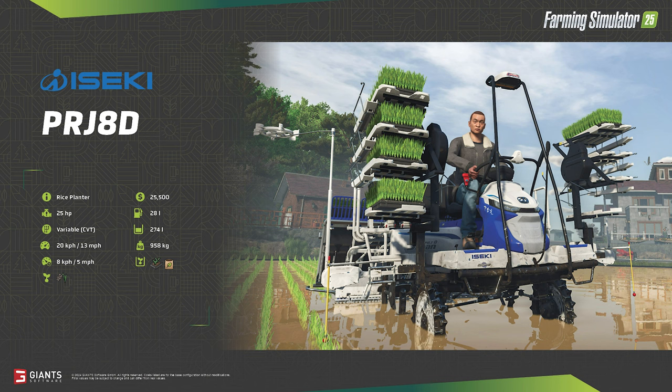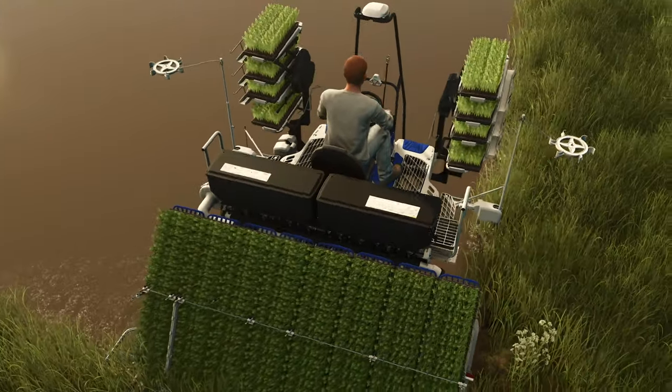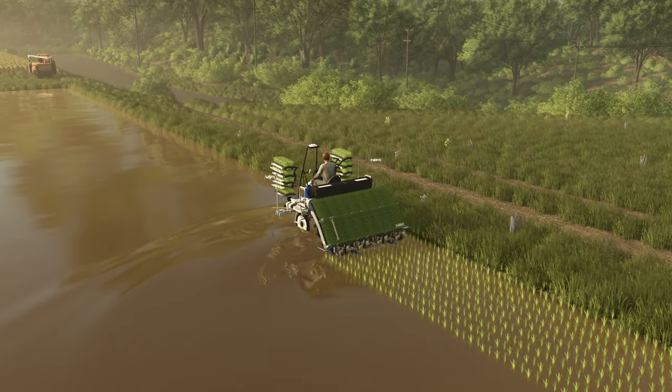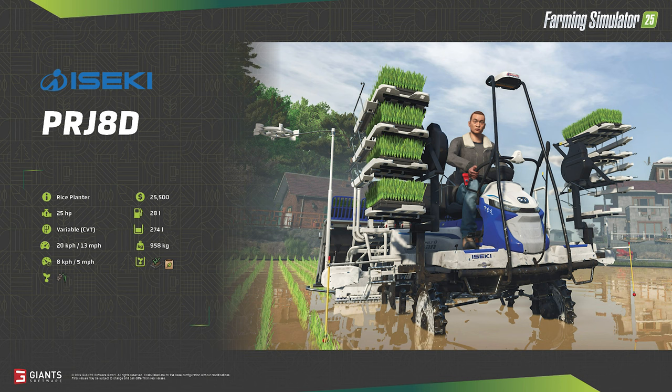Once you make it to the field, the narrow Navi tires will get the job done, placing the saplings in the ground at five miles per hour. The operation is quite impressive: trays of saplings are placed in a sliding cassette-style tray on the back, and as the unit drives along, individual saplings are picked from the trays and inserted into the ground, while the trays on either side of the operator allow easy reloading mid-run. Overall, the planter holds a combined 274 liters of saplings and fertilizer, and weighs just under one ton.